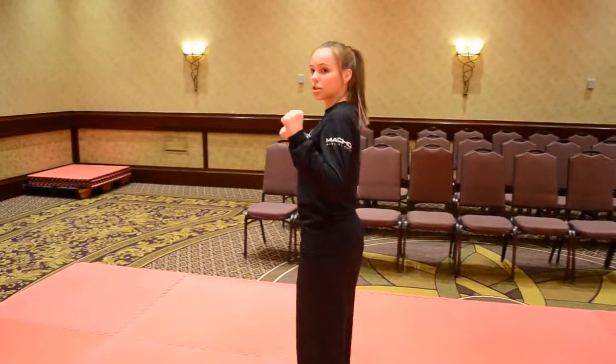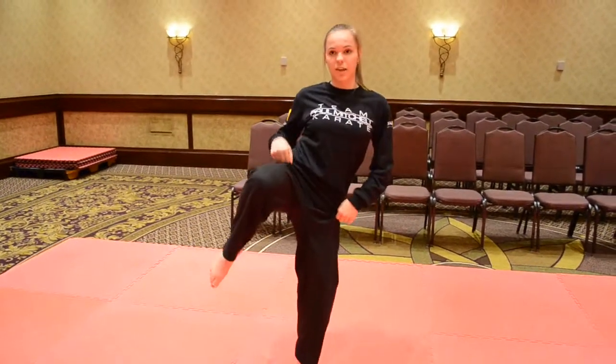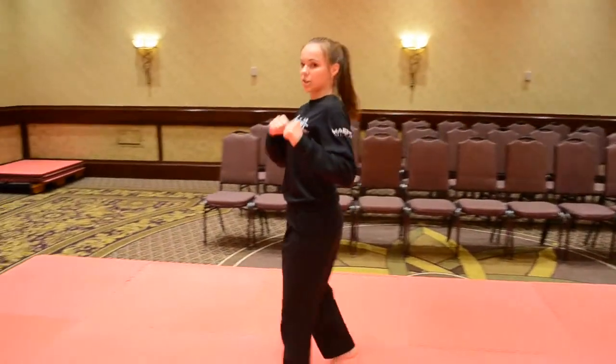Alright, so step one: facing here, bend your legs, jump up one time around. When you're about to land, you're going to land only on your left leg, right leg up, ready to kick, and then spin out. And this is a Backside 900.